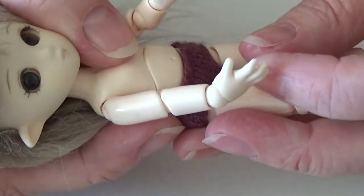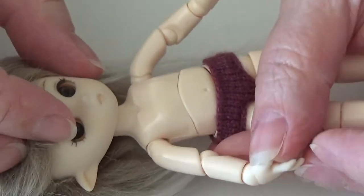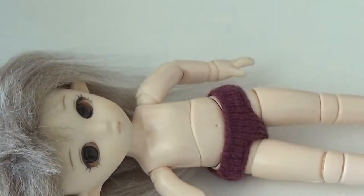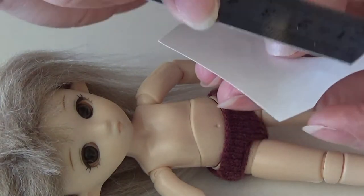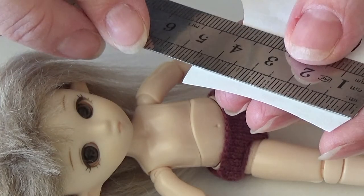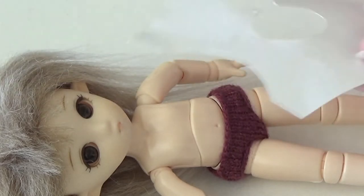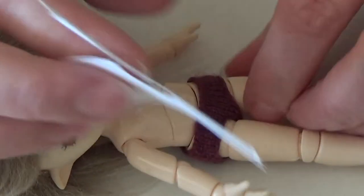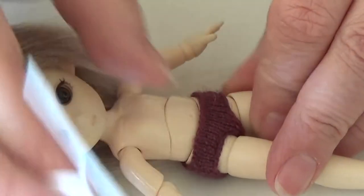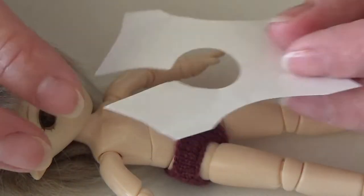First of all, I took one of my patterns for Lori and I actually reduced it so it's a little more than four centimeters — it's actually four and a half — and it's a little too big I think, but four and a half is okay. I will link to the pattern I used and try to resize it for you so you don't have to do that.